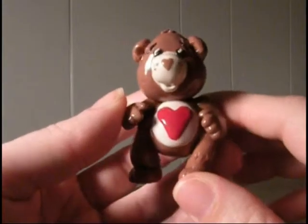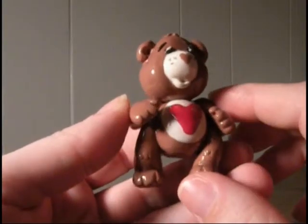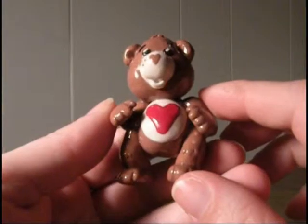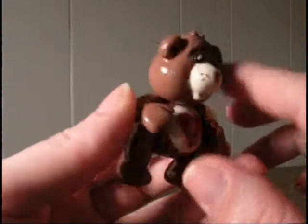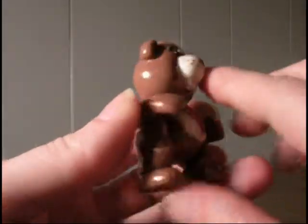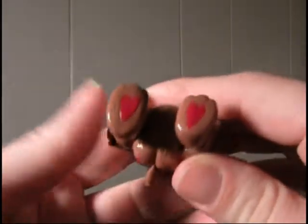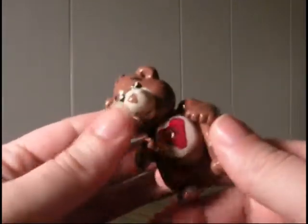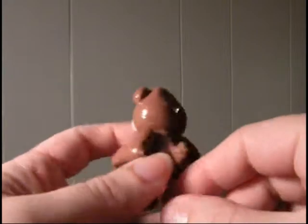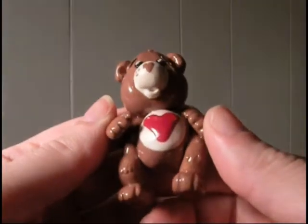I decided to start making videos of all the different types of crafts that I do. Here's a Tender Heart Care Bear charm that I made. Of course it's kind of big — he's like two and a half inches tall. He's got his heart, a heart nose, and a little heart on his tush. He's got hearts on the bottom of his feet. He took me a long time to make, but I think it's kind of fun. He's got a little eye pin to hang him up on whatever.